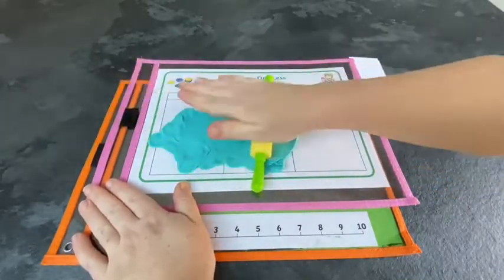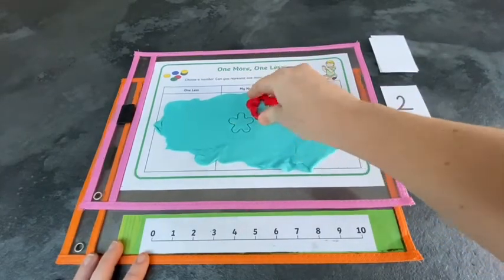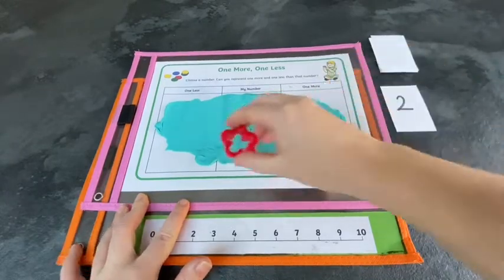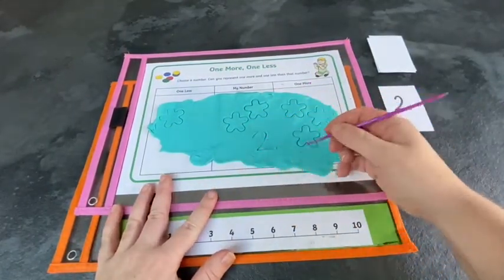Children could also use play-doh to make imprints of one more and one less. They could then find a tool to try and write the numbers in the play-doh.